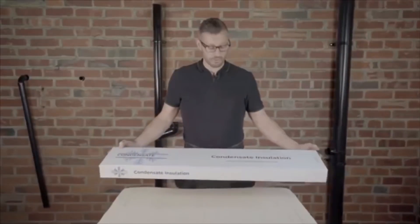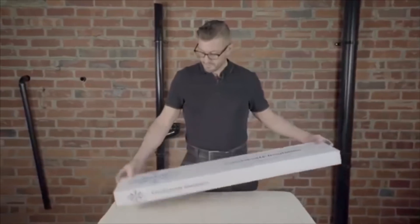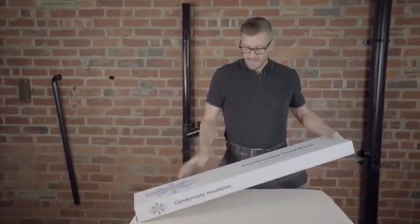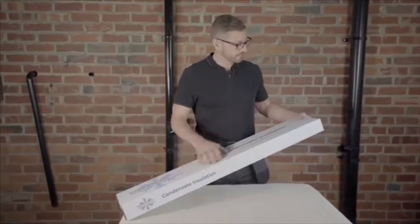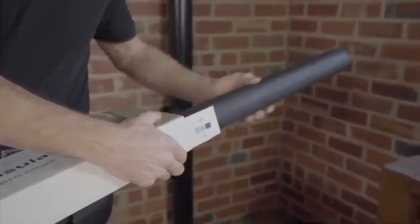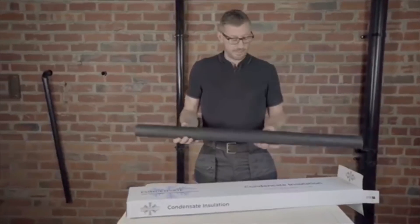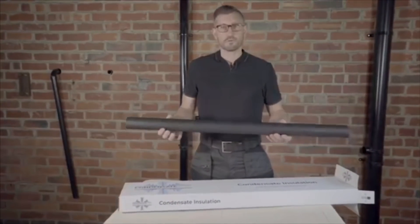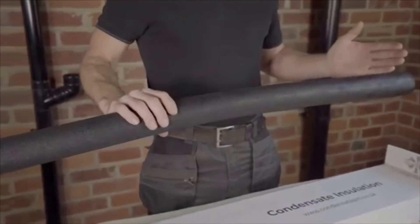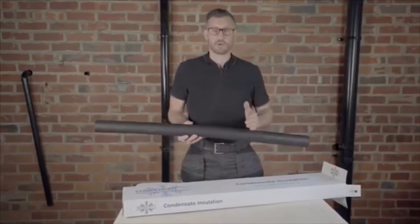Here we have the Condensate Pro condensate insulation pack. The first thing you'll notice is it comes in a good rigid cardboard box — put that in the back of the van and it's going to protect the product inside. Inside the box there are three one-metre lengths of semi-rigid insulation. You'll probably notice it's got a coating on it — the protective coating is both UV stable and weather resistant, and it allows you to cut, mitre, and glue together easily.